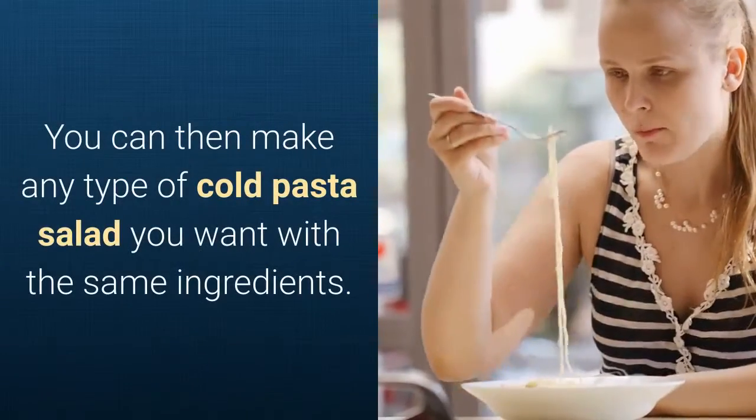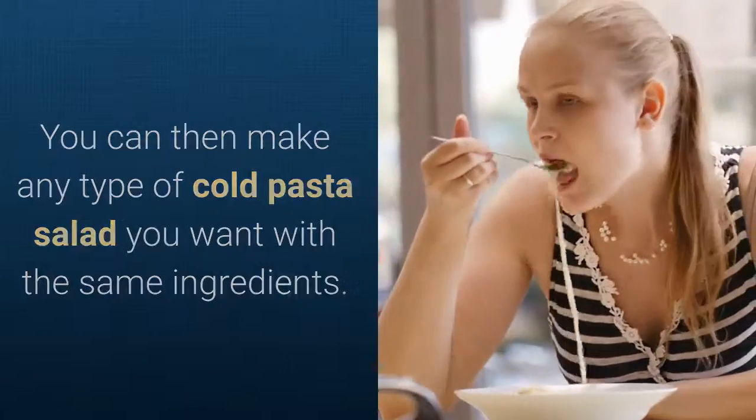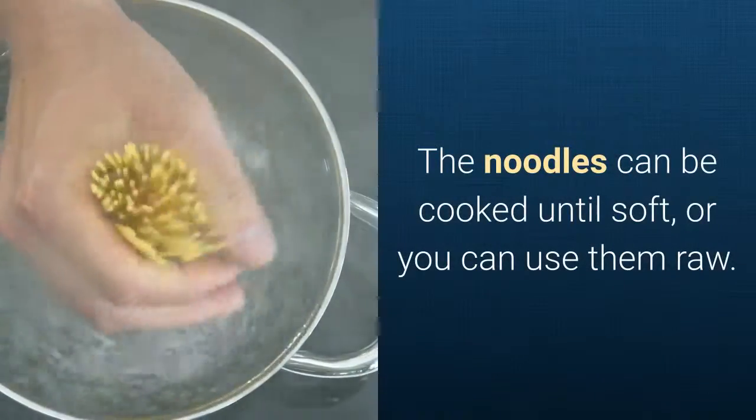You can then make any type of cold pasta salad you want with the same ingredients. The noodles can be cooked until soft, or you can use them raw.